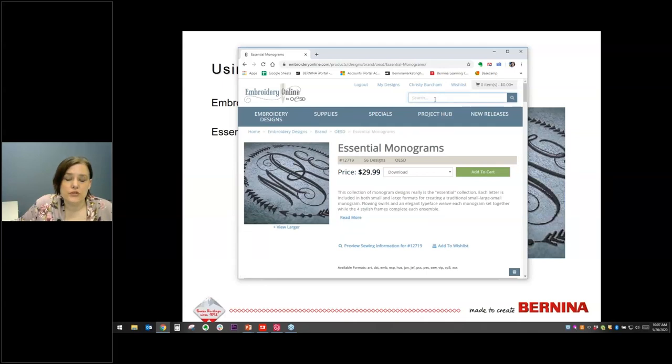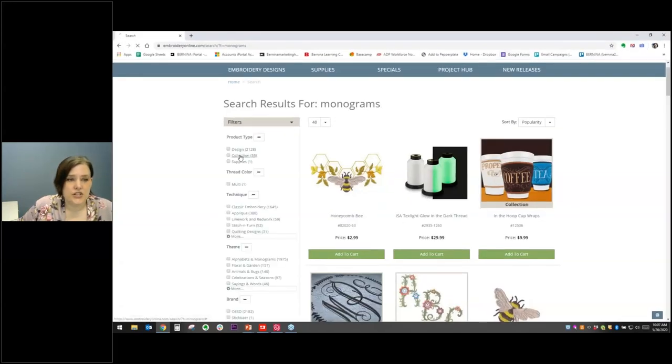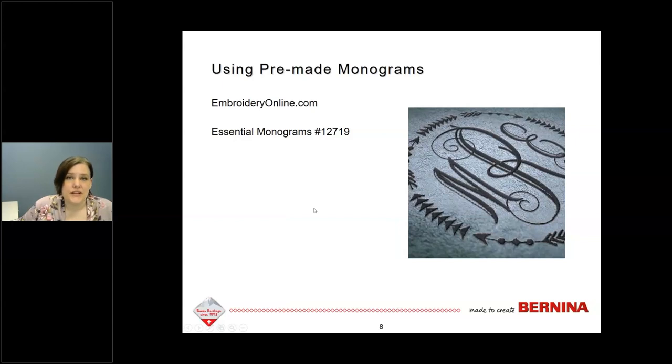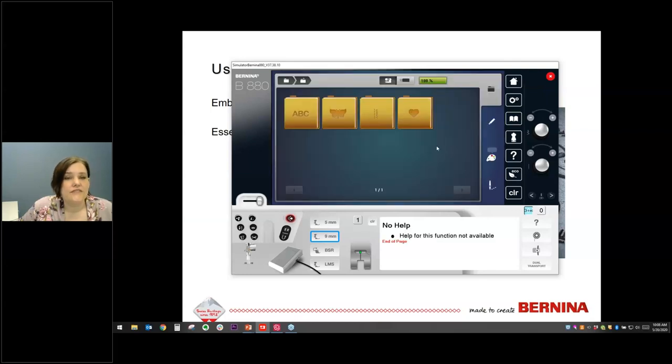You can search on Embroidery Online for monograms and filter results to collections to see all the different groups available. Once you've purchased designs, you can combine them right on your machine. I'll be using the B880, but these steps can be done on other Bernina embroidery machines as well. I've already put the designs on a USB stick — folder 12719 contains the larger and smaller designs.